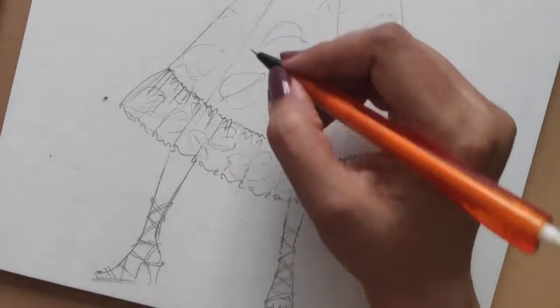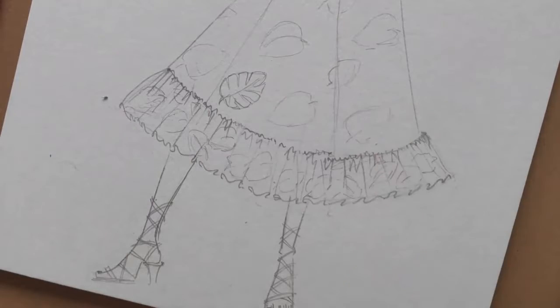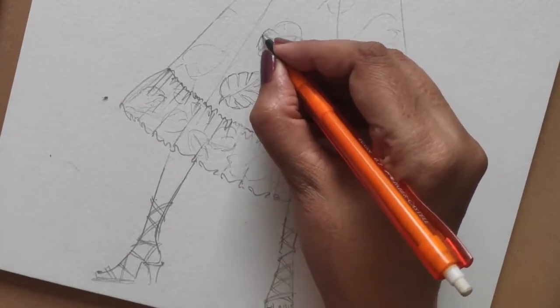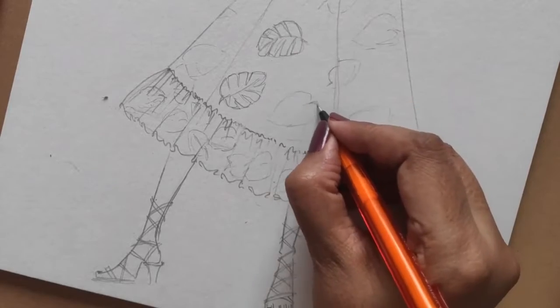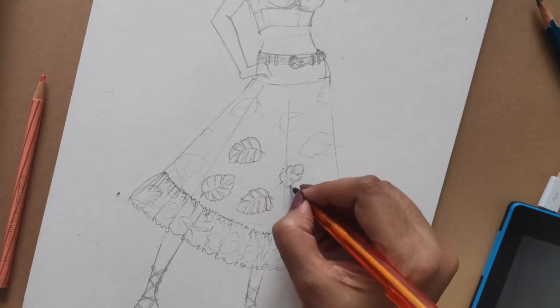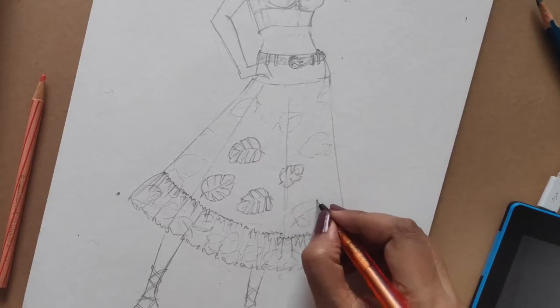Once my basic draft is ready, I'll start giving the detailing. This is how my leaves are going to look. Again, please pay attention to the sizing and the flow of the print.